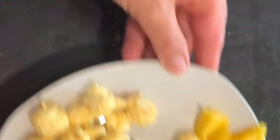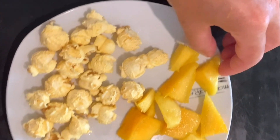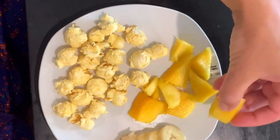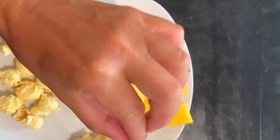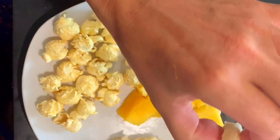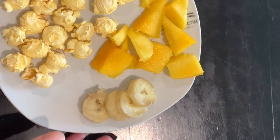On this plate I put popcorn, slices of mango — children can eat it with their hands — and sliced banana. Remember: slice it not too thick and not too big, because that size is absolutely good and easy for them to eat, and they will enjoy it.